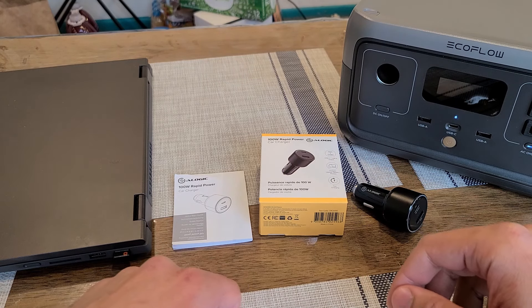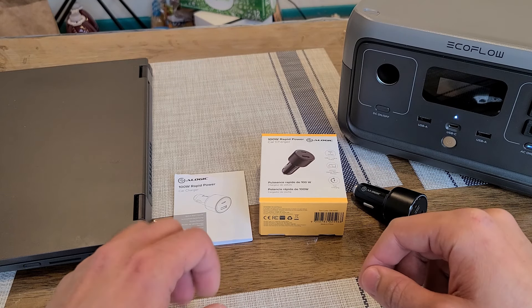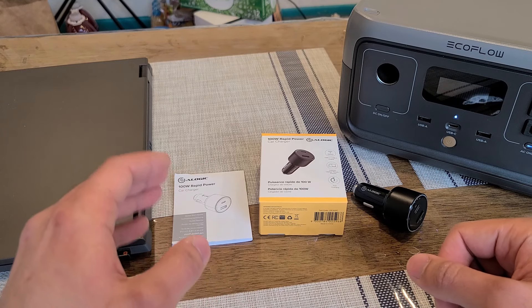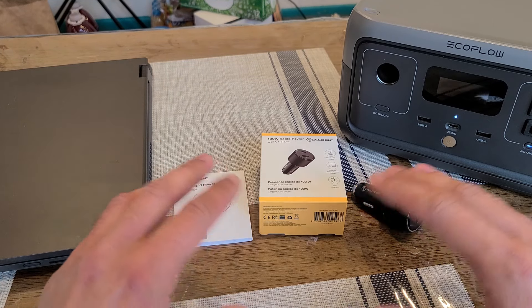Hey there everybody, just doing a review for this A-Logic 100W Rapid Power Car Charger. What's included in the box is the car charger of course, and a manual. It would have been nice to have a USB-C to USB-C charging cable, considering that this is a 100W car charger.